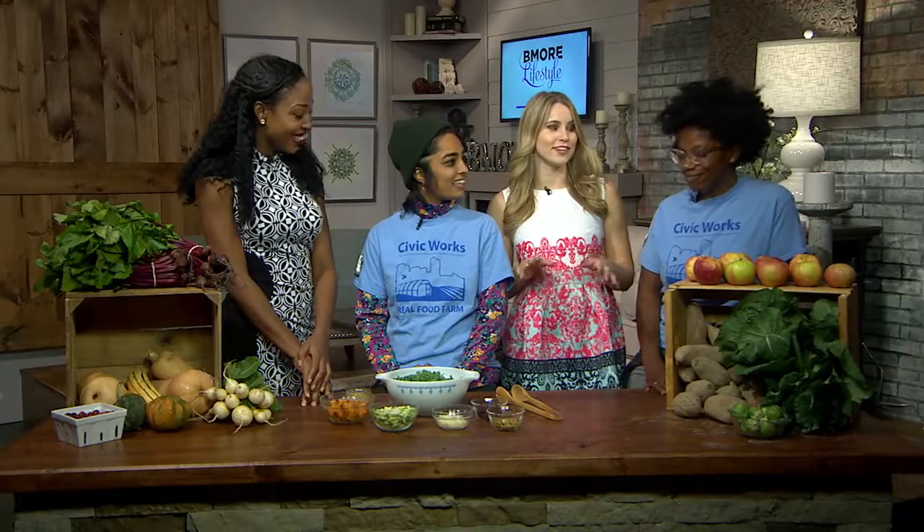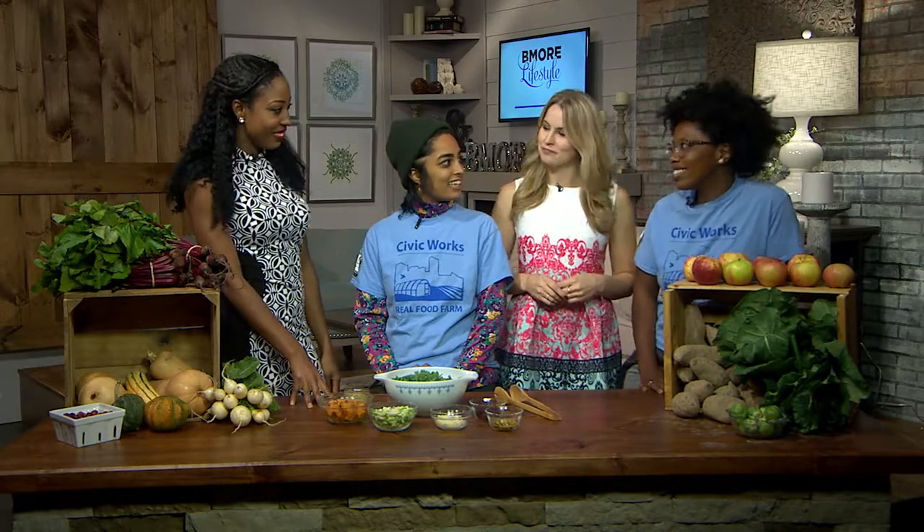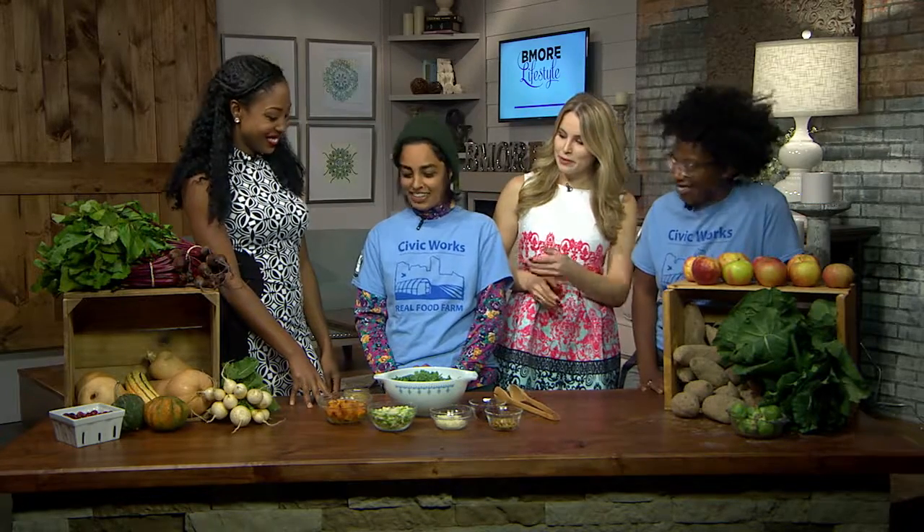So tell us about what's in season, both fruits and vegetables right now. Oh man, we have tons. We have apples, beets, winter squash, butternut and honey colors, turnips, and some cranberries.